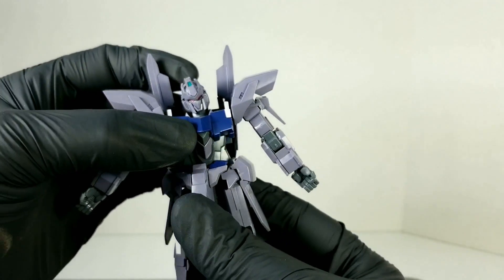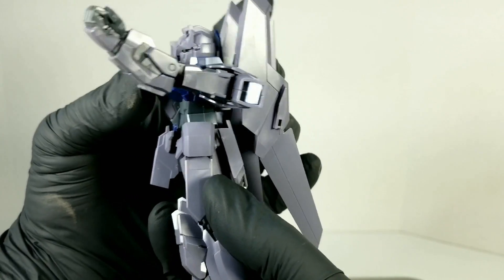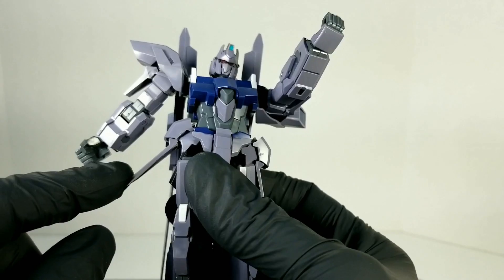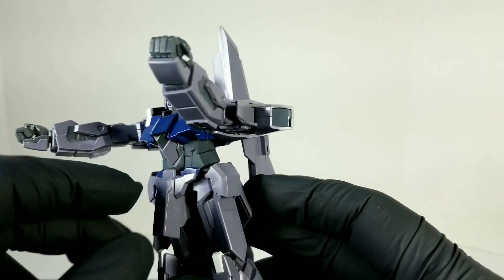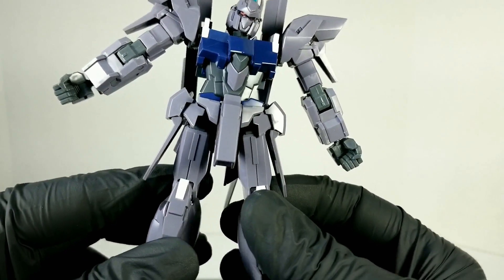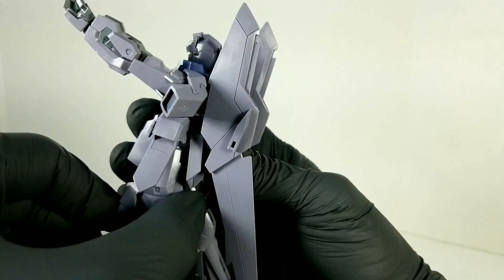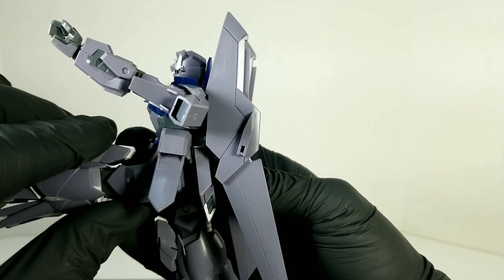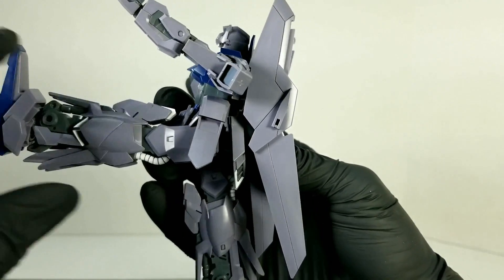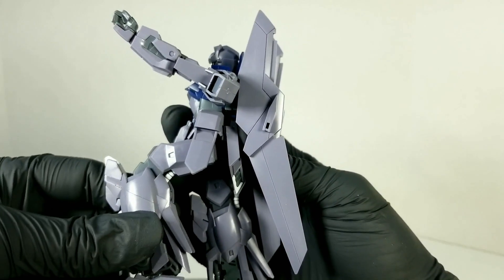You get a bicep swivel, and an elbow bend that is unfortunately only one joint at 90 degrees. Your typical wrist ball joint. The waist doesn't have a lot of movement — I guess because of the transformation, even though it's not really involved in the transformation — so you only get one ball joint there. The side skirts will hinge in and out. Front skirts and back skirts don't move.